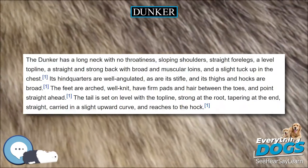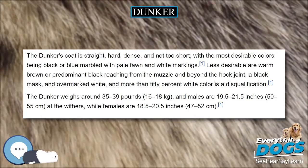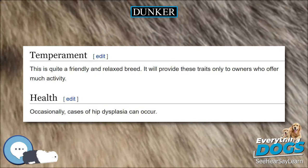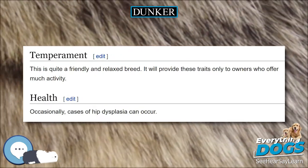This is quite a friendly and relaxed breed. It will provide these traits only to owners who will offer lots of activity. Occasionally, cases of hip dysplasia can occur.